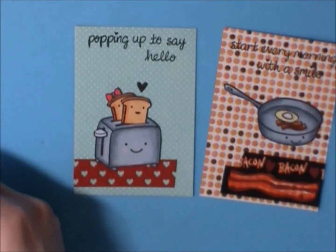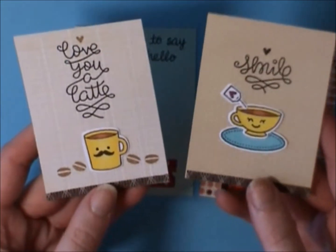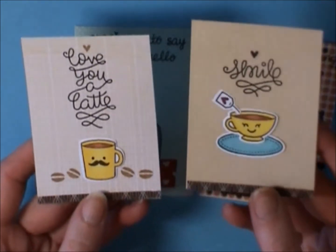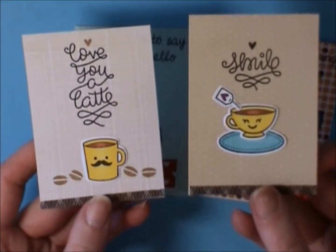Then I used the Love You A Latte set and made these two styles — I actually did four different styles but I thought I would spare you. So cute, including this one with the little tea bag hanging out.